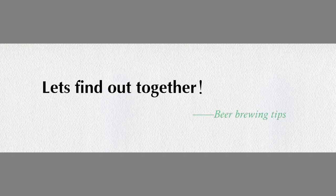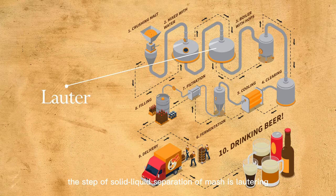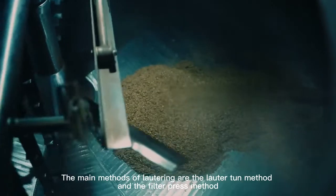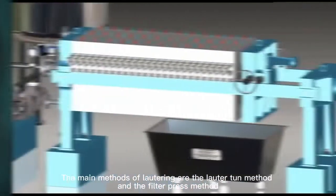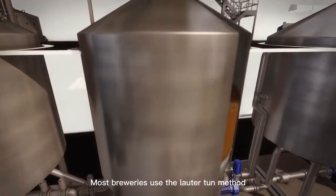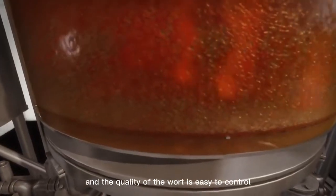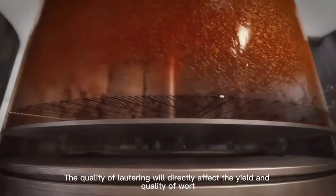After mashing, the step of solid-liquid separation is lautering. The main methods of lautering are the lauter tun method and the filter press method. Most breweries use the lauter tun method, as it is more traditional, easy to operate, and the quality of the wort is easy to control.